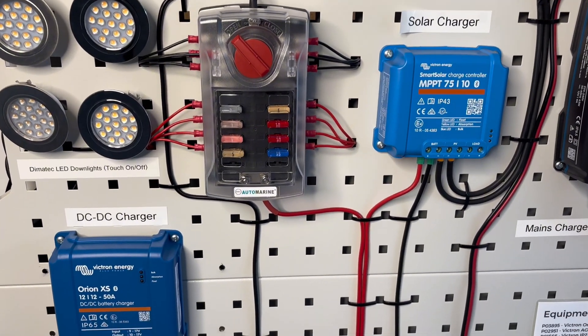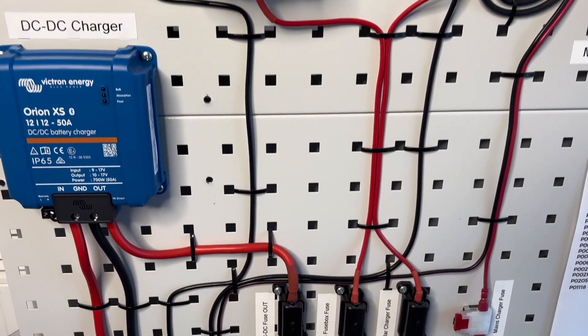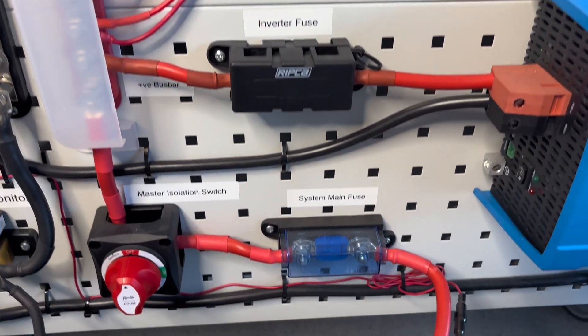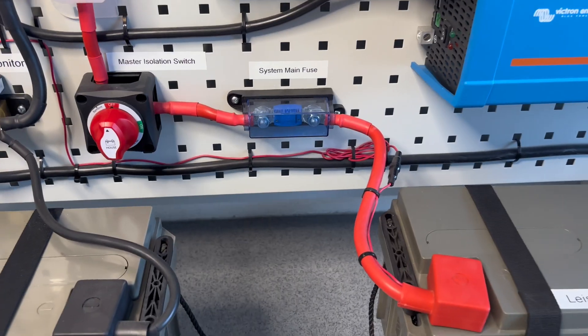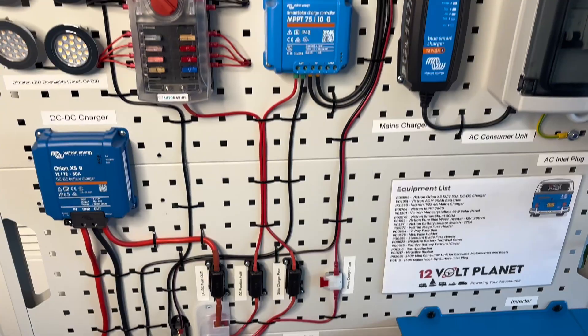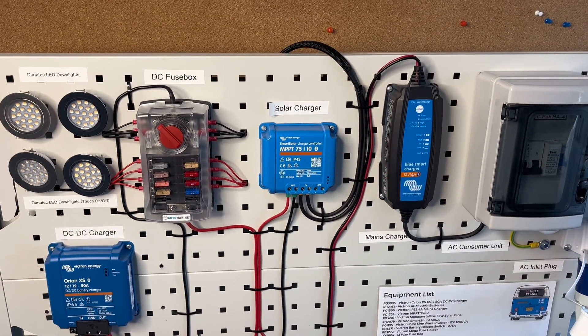Choosing the right fuse size for your 12V electrical system is crucial for both safety and equipment protection. A fuse acts as a safeguard, cutting off power when the current exceeds safe levels. But how do you determine the correct fuse size? In this video, we'll walk you through everything you need to know.